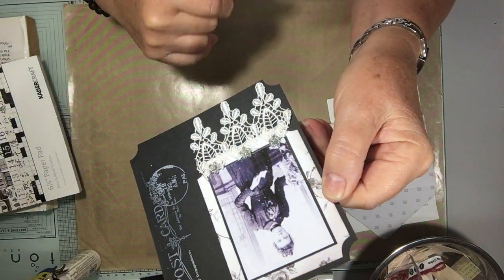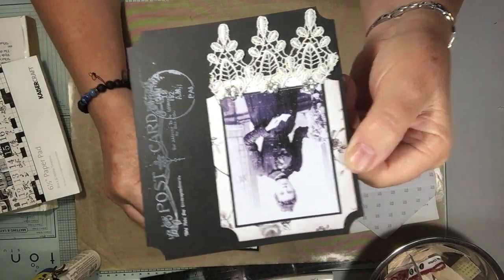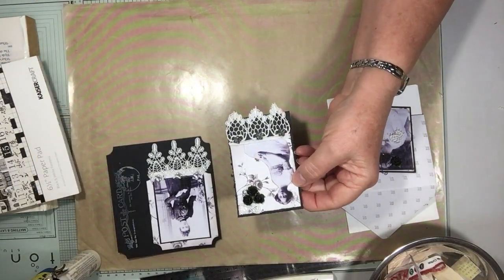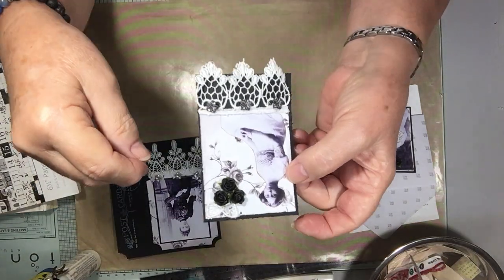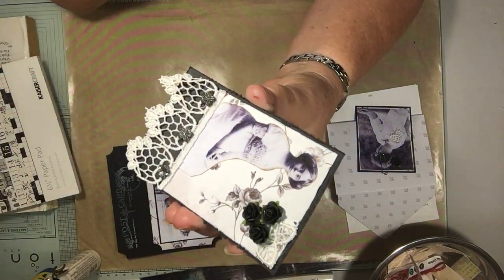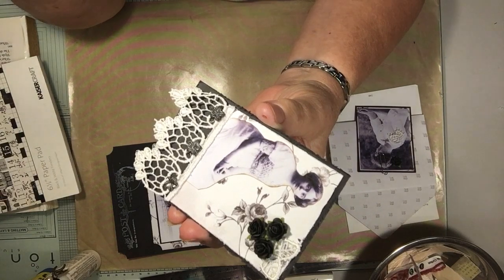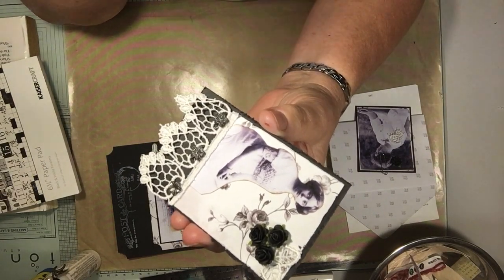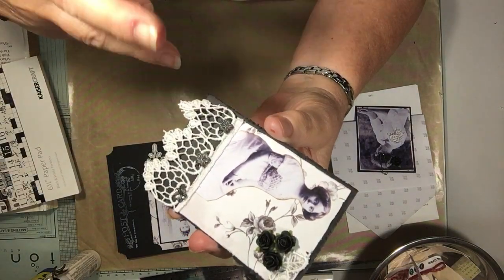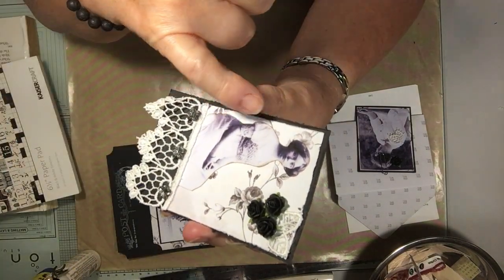I edged it in black cardstock, a little bit of patterned paper at the back, some lace, and a couple of little flat-back pearls. I thought that could just be a journaling card — I could back it with white card depending on what book I'm going to put it into. You could use it as ephemera, make a paperclip out of it, pop it on the page, or it could even be the front page of a journal or a little booklet — the sky's the limit.